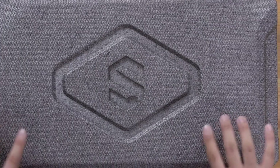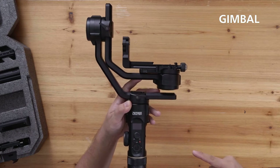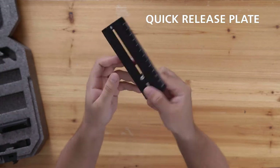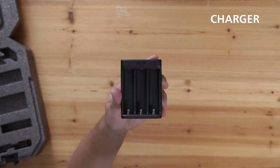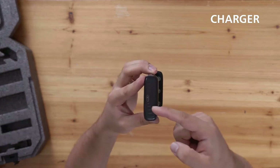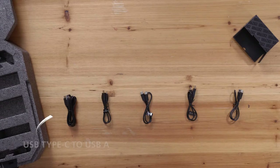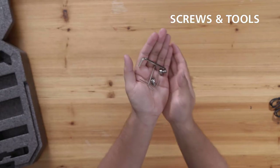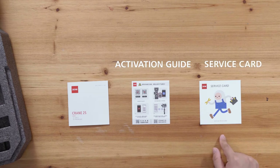Let's take a look at what's inside the box: the gimbal itself, tripod feet, flex mount mounting plate, quick release plate with a quarter-inch screw, batteries, battery charger with USB Type-C port, lens support, and camera riser plate. Inside the box you'll also find a bunch of different cables — one for the charger and others for camera control — along with some additional screws and tools, a quick start guide on how to activate your gimbal, and a service card.